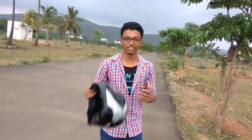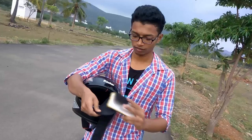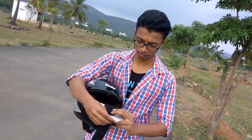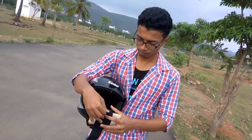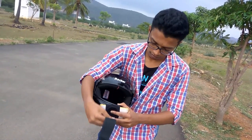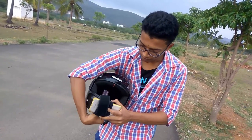I am going to show you how to make a helmet camera right in your home with a budget of 100 to 200 rupees. That's it. All you need is just a wristband, a mobile phone, and a helmet. So first we need to place the mobile phone — just wrap the band firmly and very tightly.